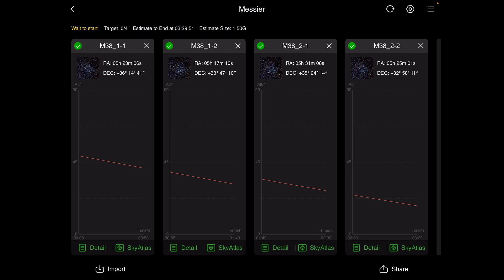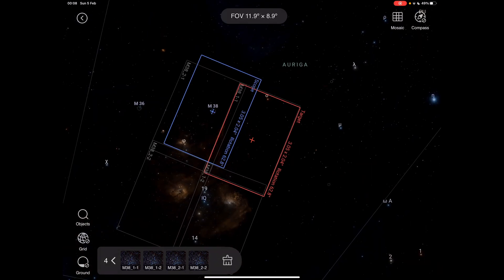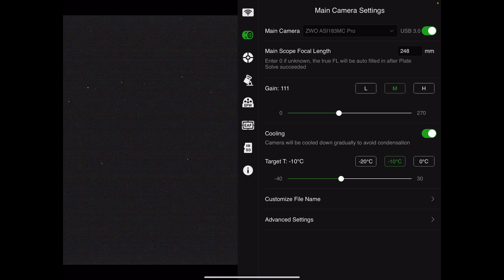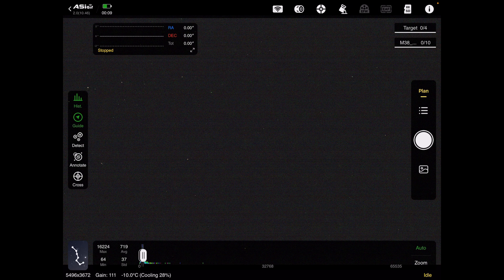If you ever want to see exactly what a panel is imaging, you can just tap on Sky Atlas for that panel and it will zoom straight to that section of sky and highlight what it will be imaging. Coming out of the plan, I check that the camera is on unity gain and cooling down to minus 10 degrees. Everything's connected and ready to go, so we literally just hit the shutter button underneath the plan.